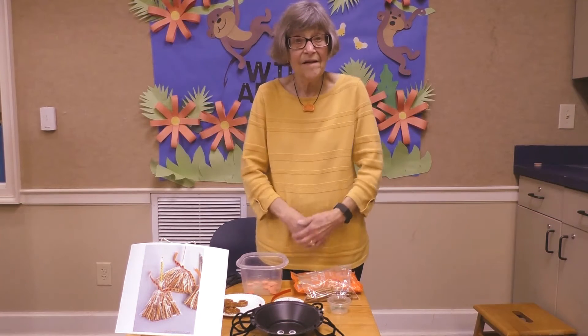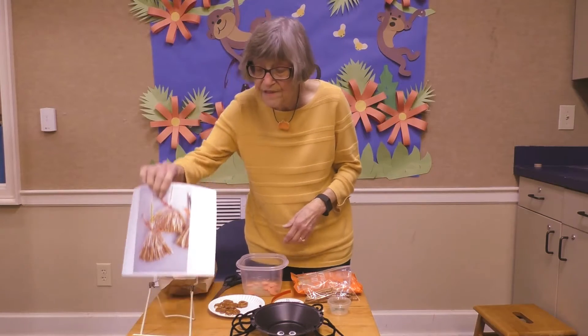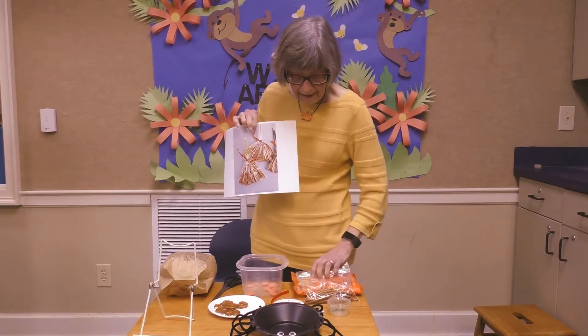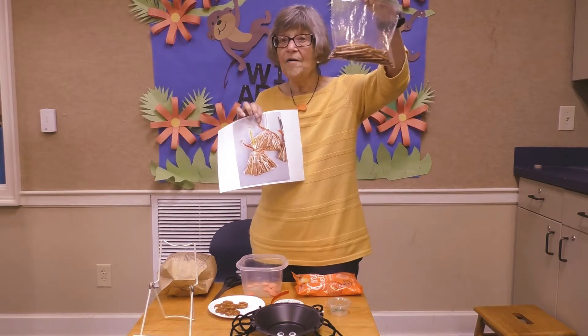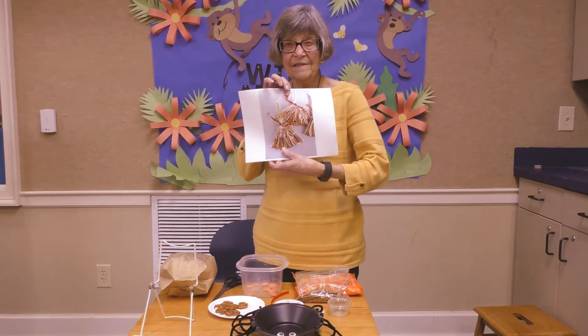Our snacks today are going to be all Halloween. Our first one is we're going to make a witch's broom. You're going to get a bag of pretzel sticks and turn them into a witch's broom.